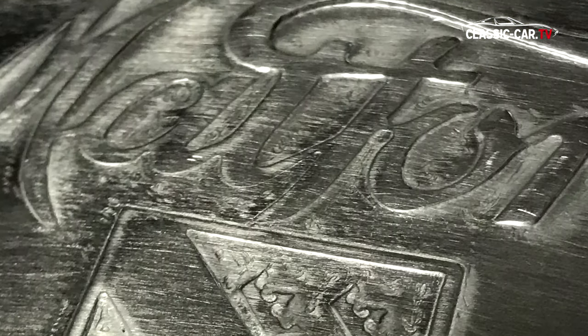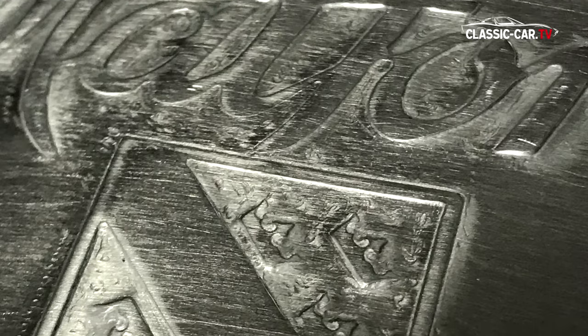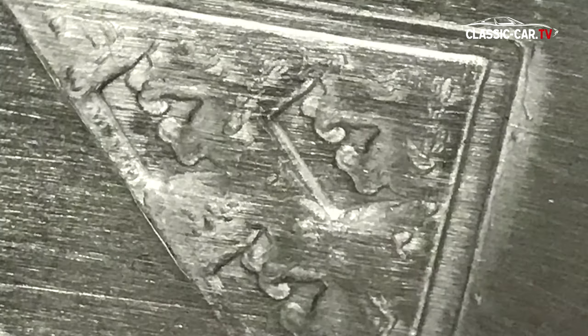If you look closely at the details, you can see that the drawing has been transferred down to the very last detail.